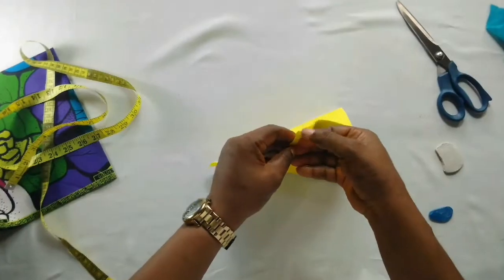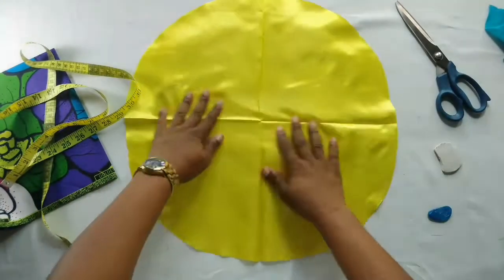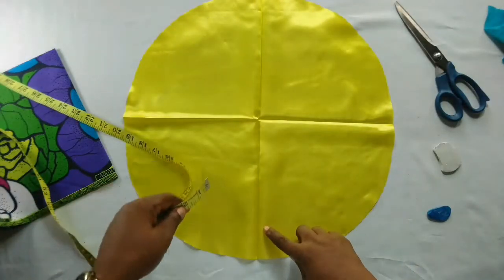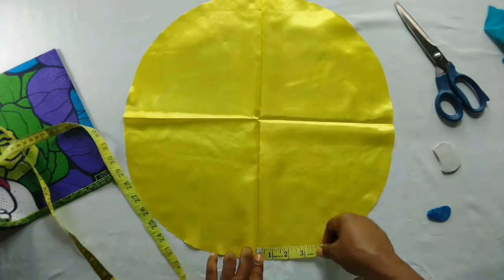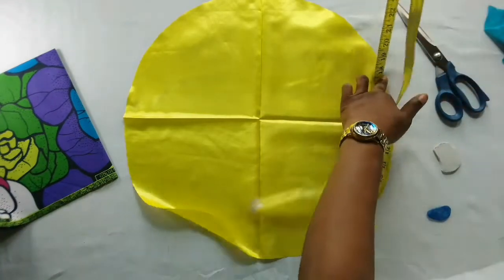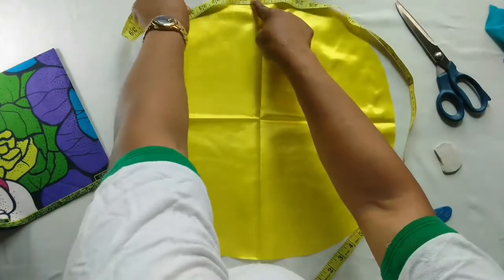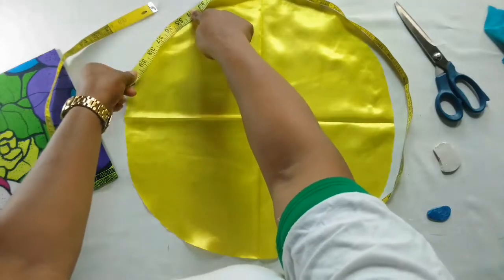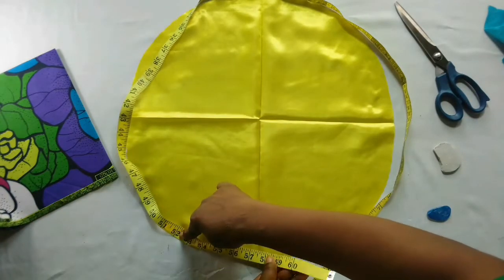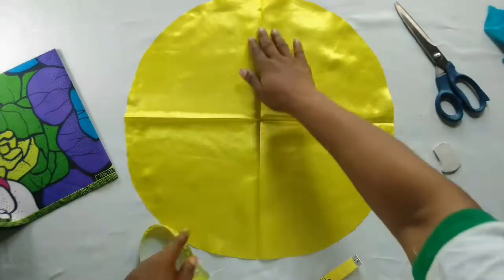Now I'll open it up and you will see what we have — we have a full circle. When you open it up I'll use my tape and go around to make sure I have exactly what I really need. I'll go around and make sure I have up to two-thirds of the measurements, because her head circumference is 21 inches. Here I have 57 and a half inches, which is very okay — at least it's up to two-thirds of the girl's head circumference.